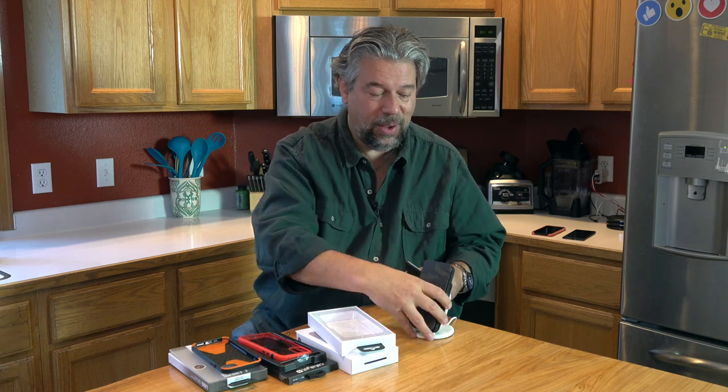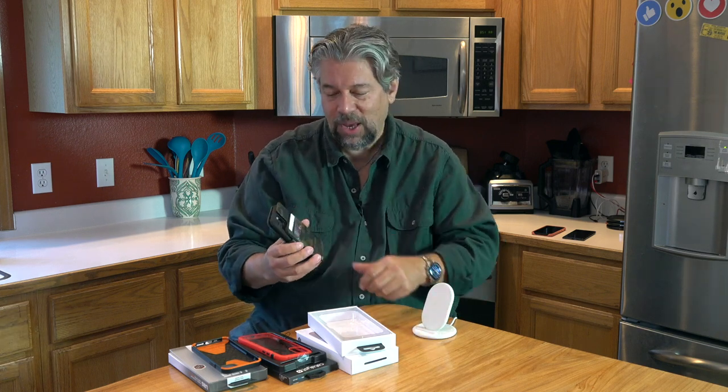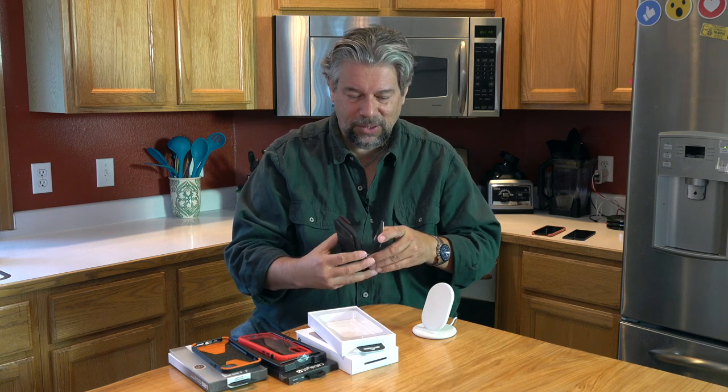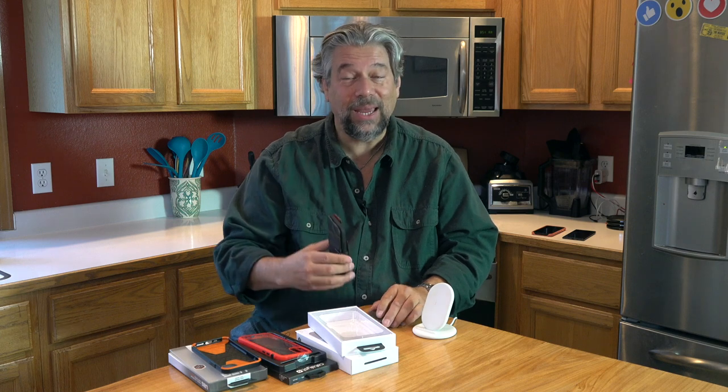This is also RFID blocking, which is really good. If you have RFID cards and you're toting it around like this, you're also protecting yourself from malicious scanners. This comes in all black or this camouflage finish, which I actually really like.